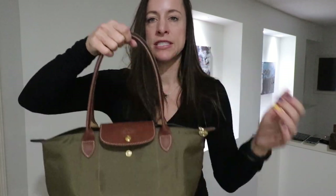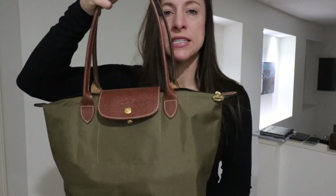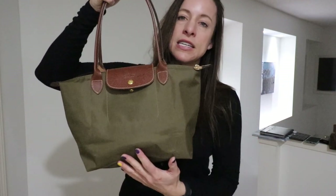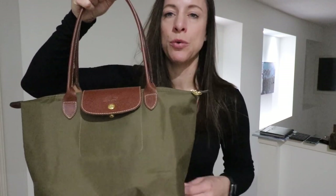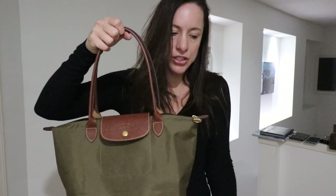I would say this bag is more of a purse size, between the small and the large. The large is a great bag for work and travel, or if you carry a lot more on a day-to-day basis. The size small is a great size that will still hold a lot, but not too much, so it's not going to weigh you down. I'm going to show you the difference between my size small and the size large to show you what it's like between the two sizes.